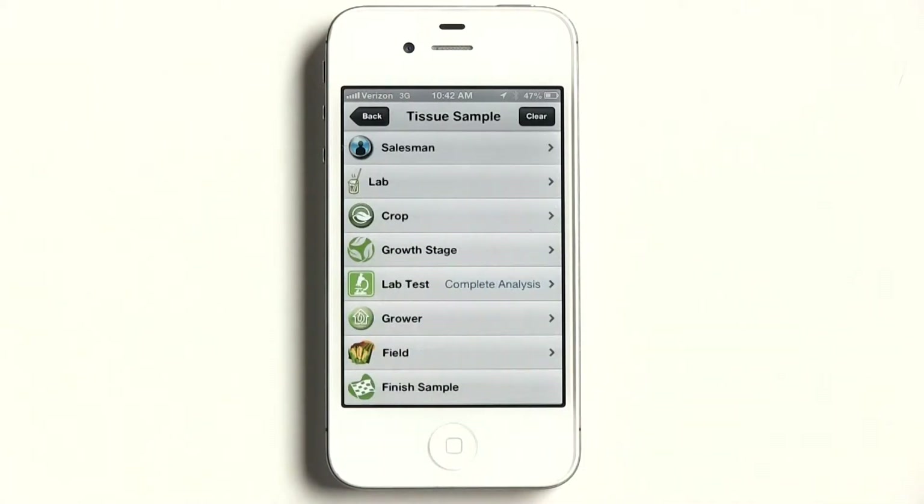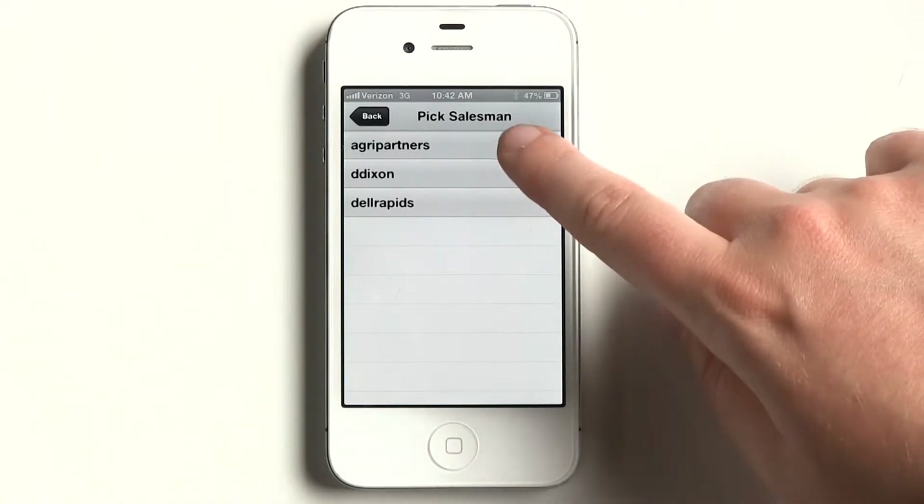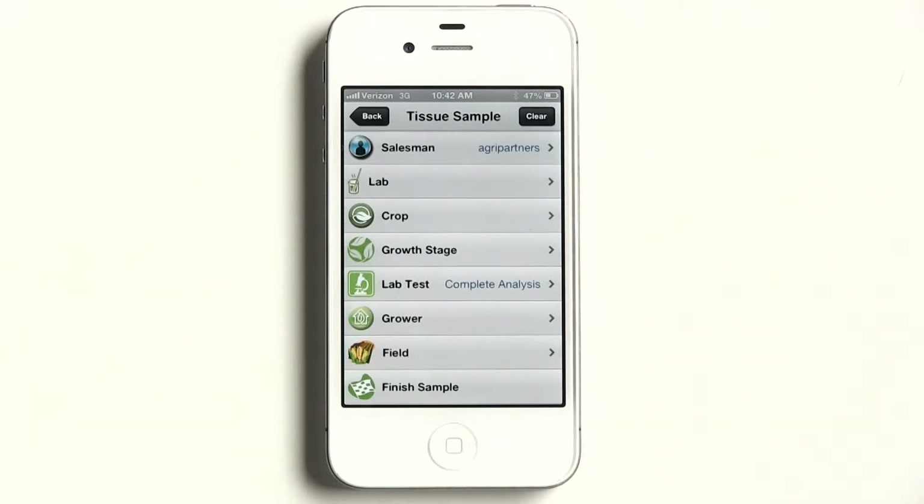Select Next. Then select a salesman. You can have anywhere from one salesman to eight to thirty-eight, but most people just have themselves to sample for.